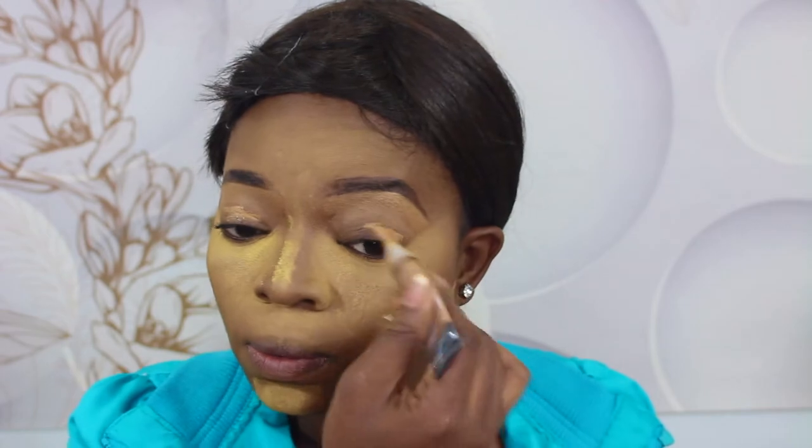Alright guys, as you can see I've already done my brows. Next I'm going to conceal my lid and then set it with the Sacha Buttercup — as you all know, that's what I do. So first I'm going into the Juvia's Place Nubia 2 palette, and I'm going to take Madagascar and use it on the outer corner of my lid, gently applying it on my crease section.